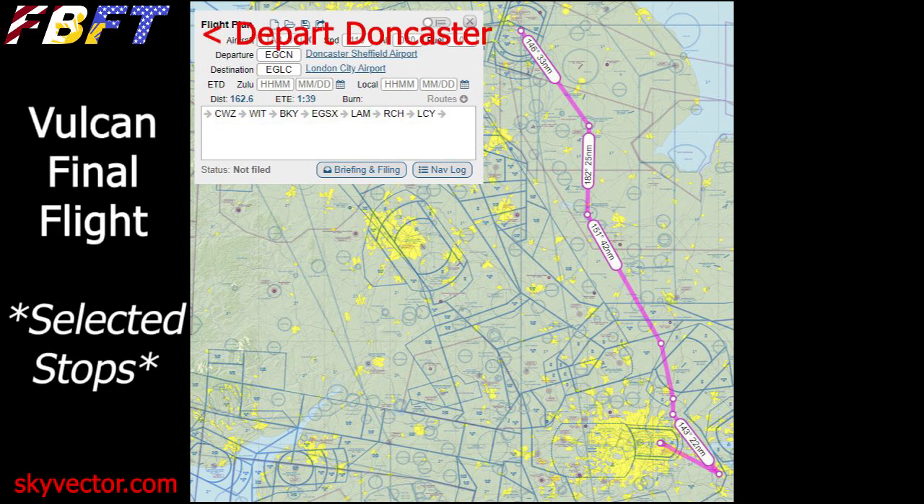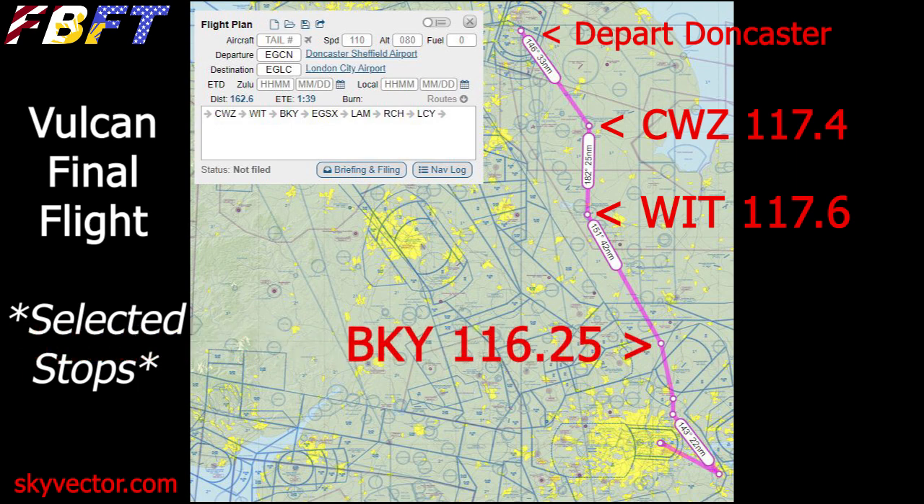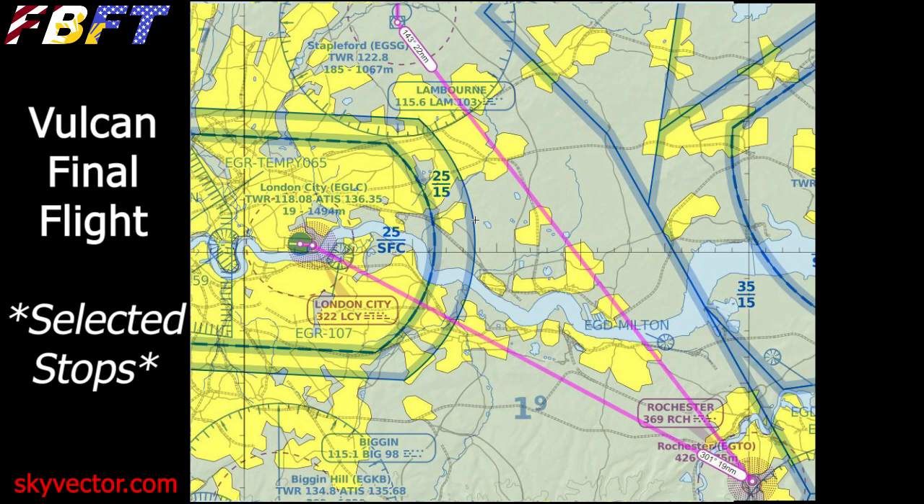I've grabbed a few select stops from the Vulcan's final tour — this is the southern route. Departing Doncaster, we're going to fly to CWZ — that's Cranwell. From Cranwell to Wittering, then down to Barkway, next to Lambourne, then we're going to tune up and fly towards Rochester. But we are not actually going to make it — we'll zoom in and turn over to London City. I just picked this for fun because it's great to take the Vulcan into London.